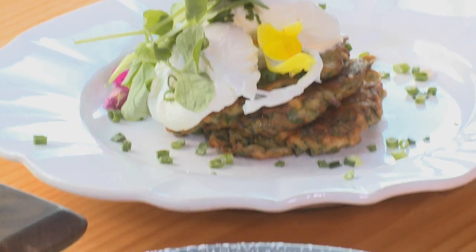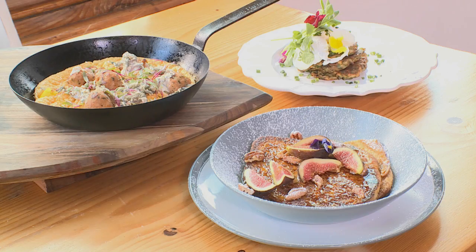And there you have it — my three favourite brunch dishes. Perfect for spring.